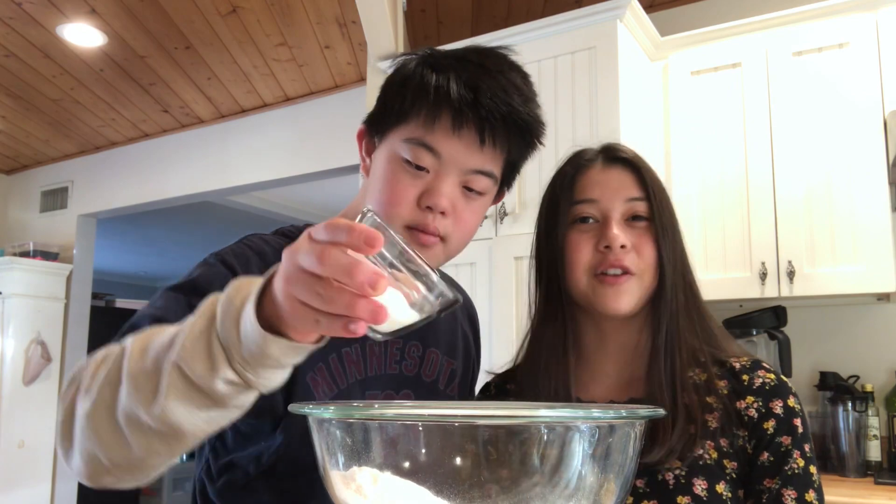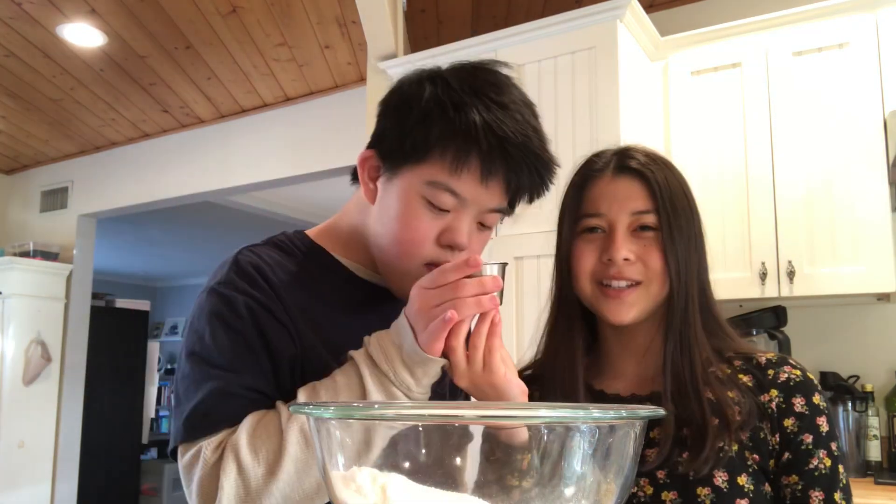100 grams of rice flour. 50 grams of a granulated sweetener. We're using Swerve, but you could use sugar. You're supposed to add food dye, but we're just going to add turmeric to make it yellow.